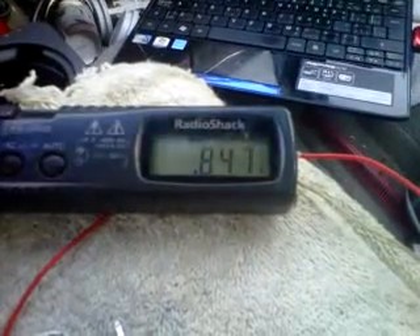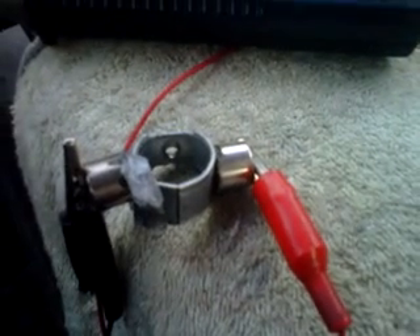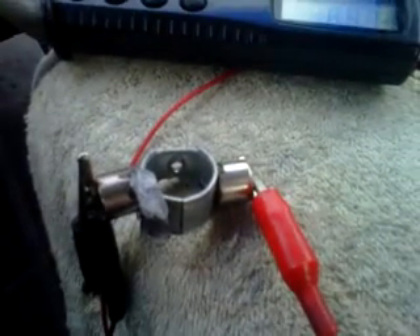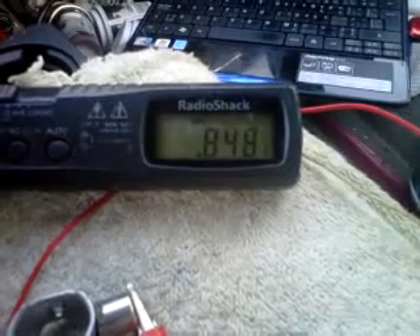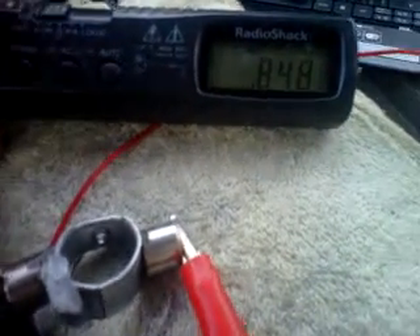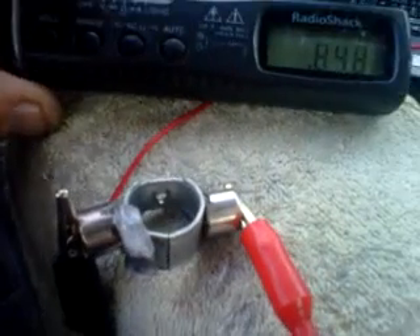Right now measuring still 0.847 volts. It's just unusual and I thought I'd show you guys. I don't believe it's making good contact because it shouldn't be fluctuating like that — it should just stabilize as far as I'm concerned because there's no movement. So perhaps I'm not making enough good contact between the plastic and the magnet.